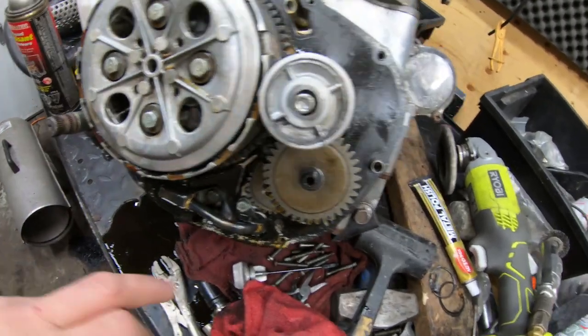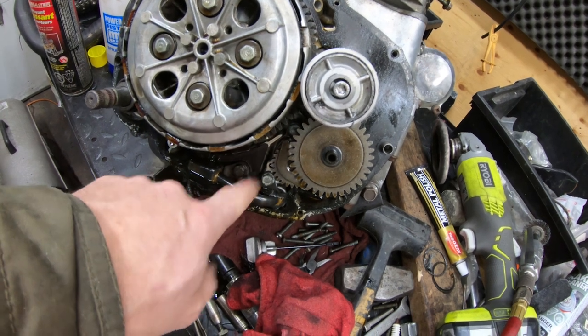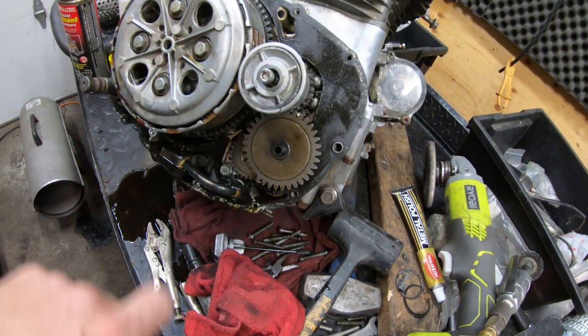Originally, if the bike sat on its side stand and idled, this pickup didn't work so well. So I'm going to take the one off the CL and see if it's any different.